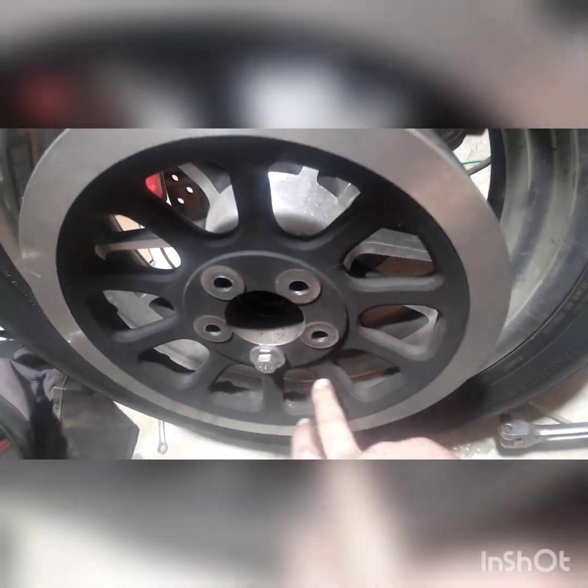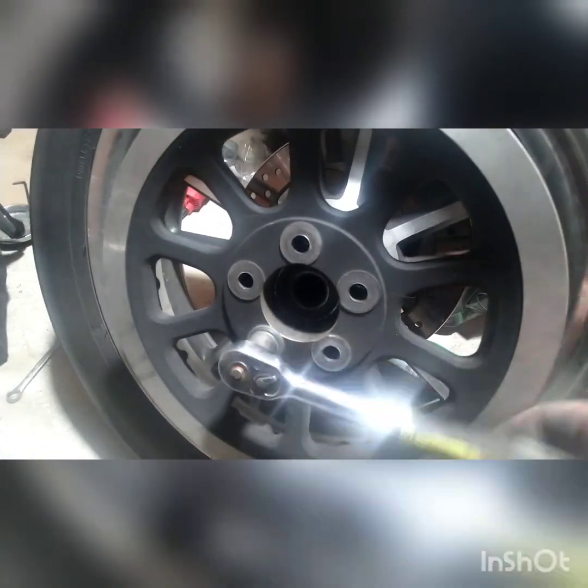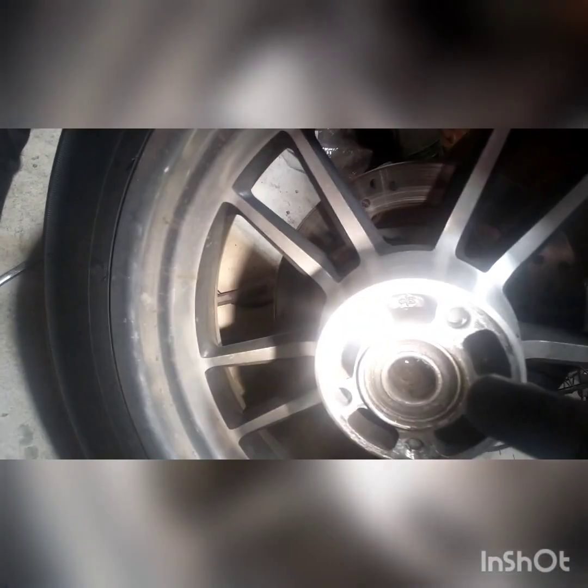Let's get a socket for this and take it off. Five-eighths socket. There's the hub — yeah, those things are buried in there. As you can see, the bolts are buried and they just sheared right off. On the outside you can see some of the threads in there.